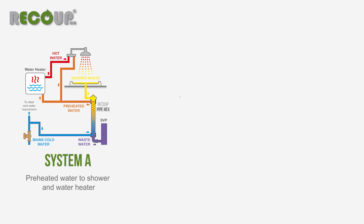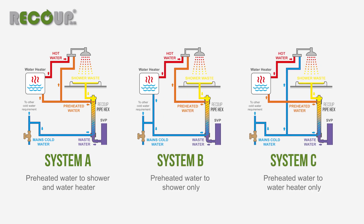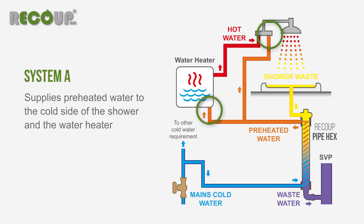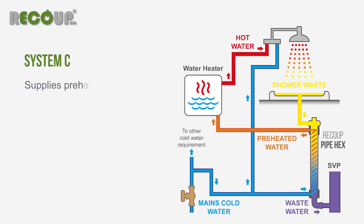Ensure the hot and cold water systems are installed to suit system A, B or C installation layout as specified by M&E drawings or SAP calculations. System A supplies pre-heated water to the shower cold feed and the water heater. System B supplies pre-heated water to the shower cold feed only, and System C supplies pre-heated water to the water heater only.